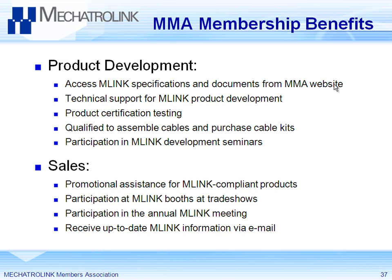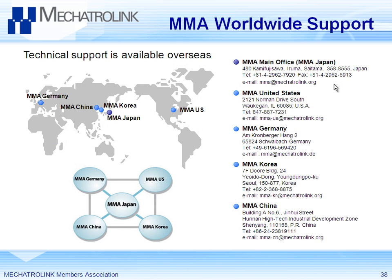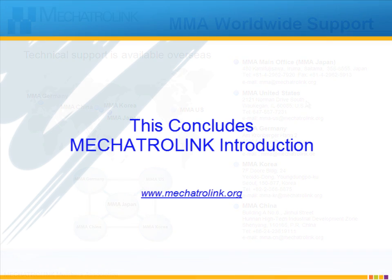Mechatrolink is a global organization with facilities in five countries. This facility houses the U.S. branch of Mechatrolink, and the number of representatives of the U.S. branch is one — and he is talking to you right now. When you call the MMA United States number, that rings my second line at my desk. You don't have to call Japan for questions, you can call me. Support is worldwide, quick, and easy. Thank you for your attention. I wish you success with your implementation of Mechatrolink.